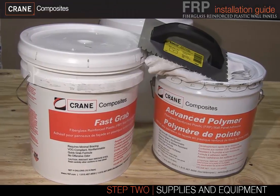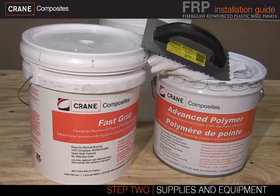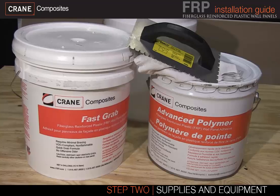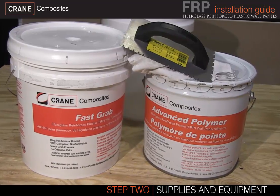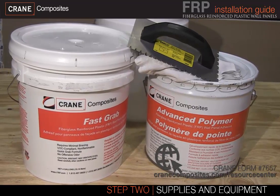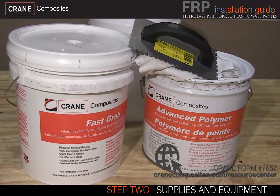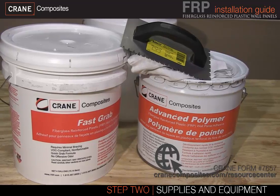Needed supplies will vary depending on the wall substrate, adhesive choice, and seam treatment selection. Crane offers two types of adhesive: Crane Advanced Polymer for most installations and Crane Fast Grab for drywall and plywood installations. For more information on Crane adhesives, see Form 7657 at cranecomposites.com/resource-center.